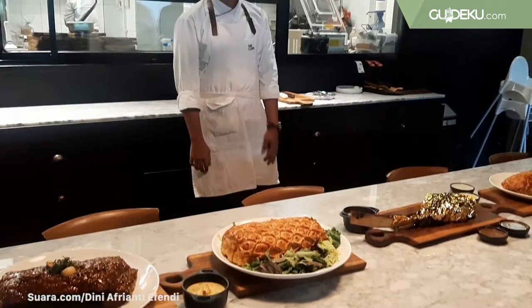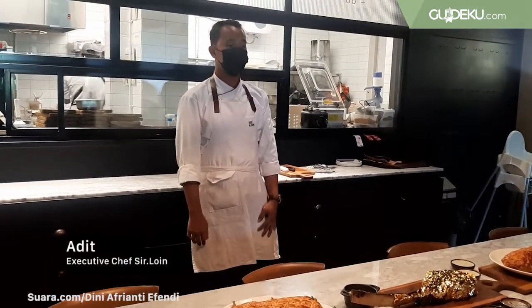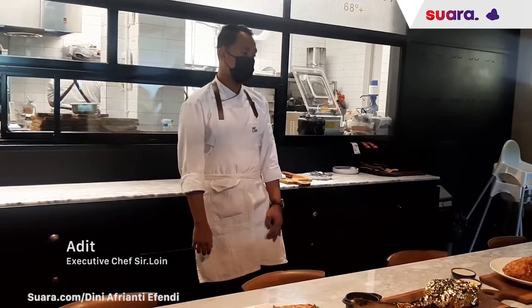My name is Adir. I'm Joseph from Japan, and I'm going to explain about the menu on Christmas, which is the breakfast season.